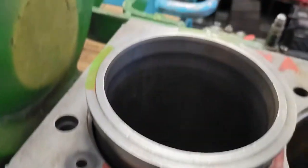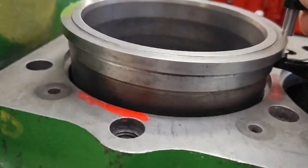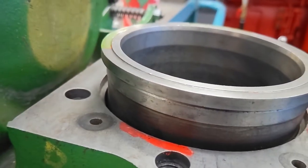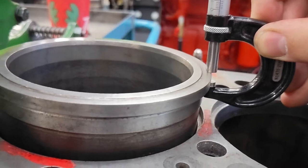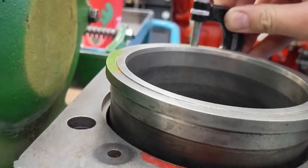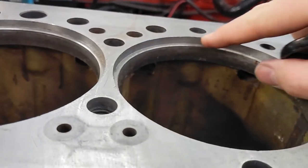Now, here's our liner. Same thing — we're going to take four measurements in four spots and compare the thickness of this flange on the liner compared to our counter bore, to get some idea of what the protrusion might be. We'll use our outside micrometer. It's hard to do one-handed, so go around the clock like this and compare those measurements. Try to take them in the same four spots you would on the block.